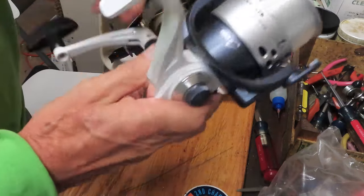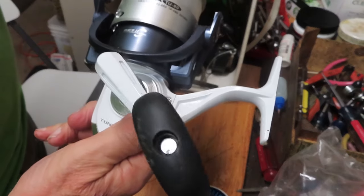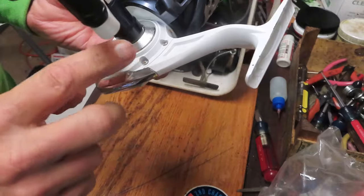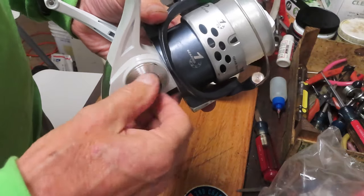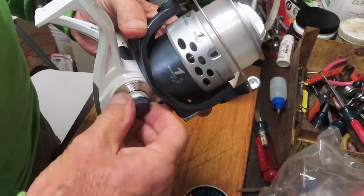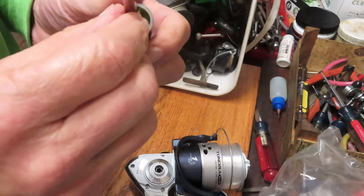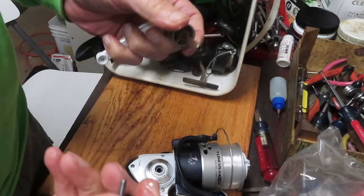This is an unfortunate reel. This is a Tundra, it's an Okuma product, it's a big 80-size reel. It retails for about $29 to $35. This is the third reel I've received as a Tundra because this screw doesn't hold — it's not the screw itself, it's the shaft inside the handle that gets stripped out. You can see the threads on the screw are fine, but it just doesn't hold. They've all stripped out. That's a manufacturing defect.